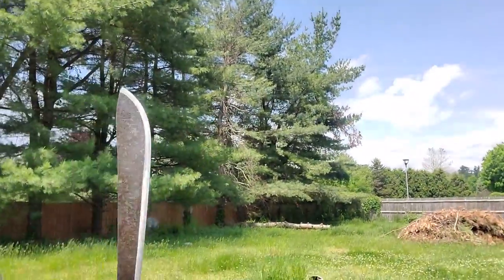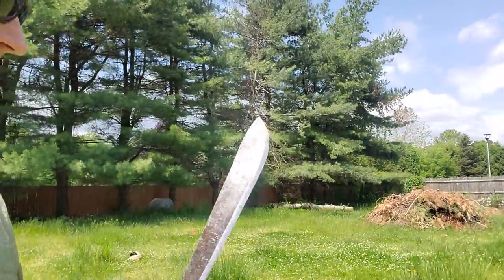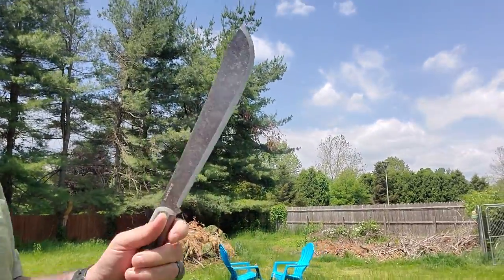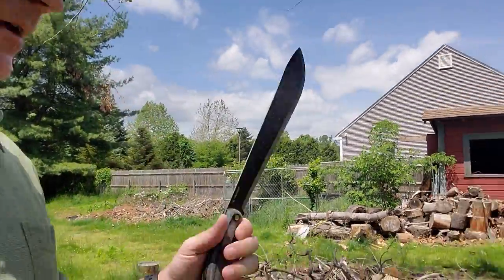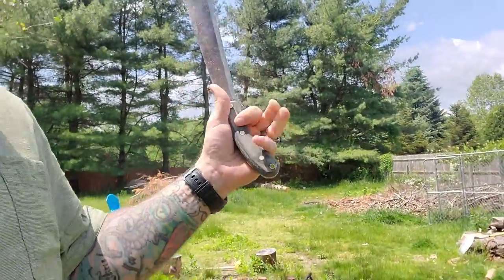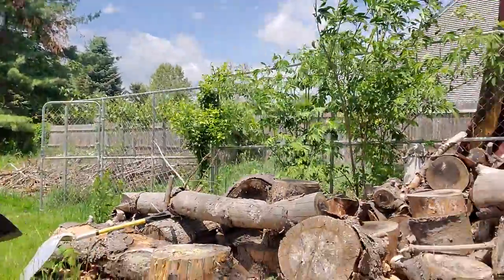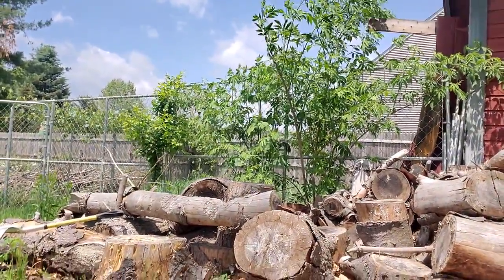Letting your hand find the handle rather than the handle finding your hand really works. Sometimes you grab a blade quickly and the handle finds your hand. When you massage a blade — when you hold it, make love to it — your hand finds the handle. All the little crevices, angles, and bends in your hand find which ones fit where. Feel how they fit and then just use that.